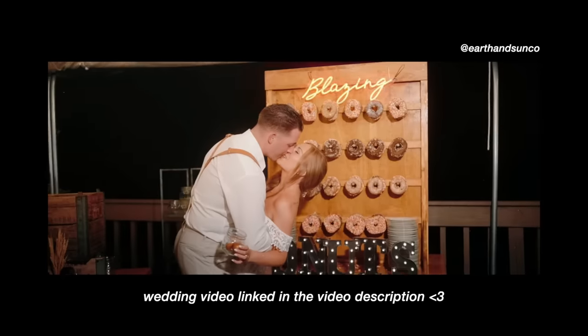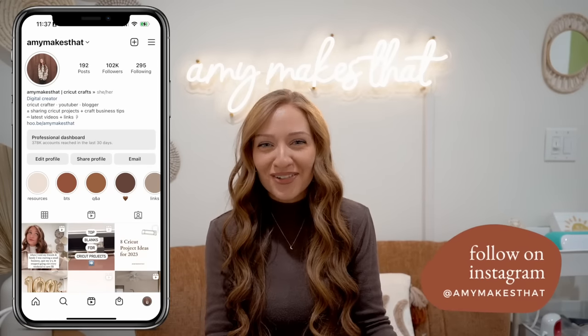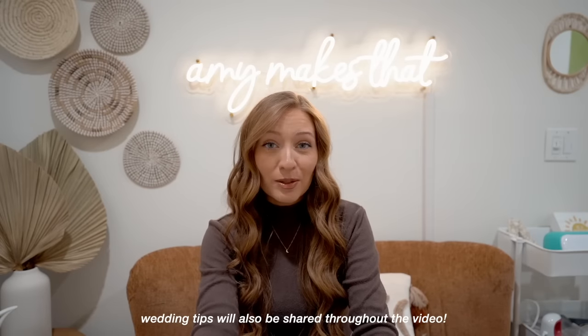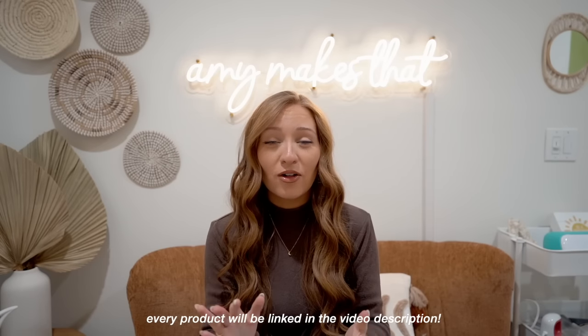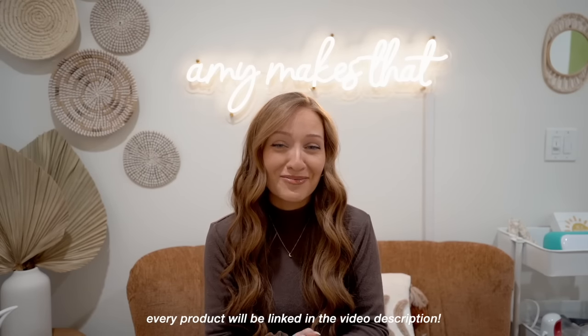Hello crafters and welcome to my channel Amy Makes That. Today is the long-awaited video on everything that I DIY'd for my wedding. Some of the wedding decor tutorials are already on my YouTube channel, but I wanted to make one big video on literally everything I made because I made 90% of the wedding decor. All of the products and decor that I used will be linked in the video description, categorized as much as possible.